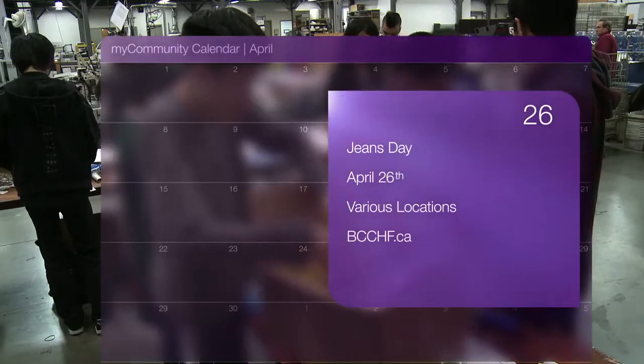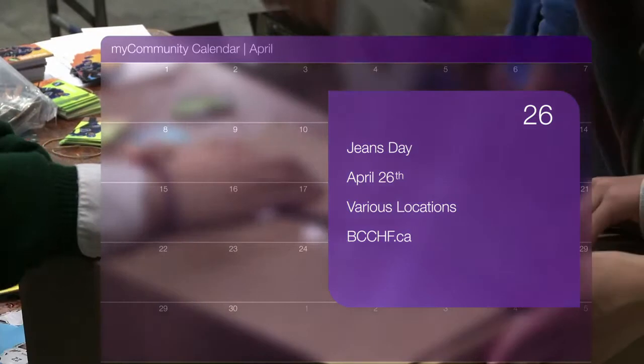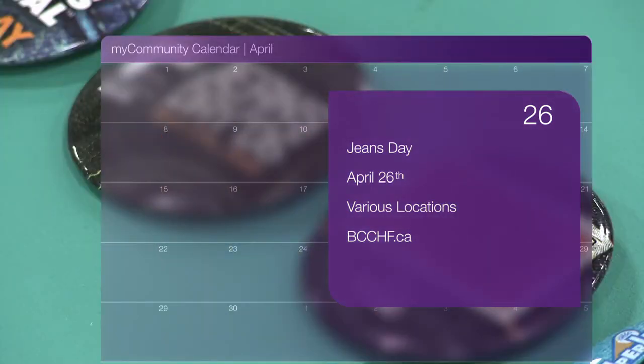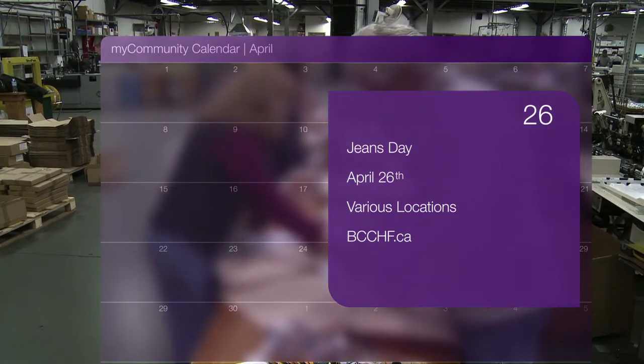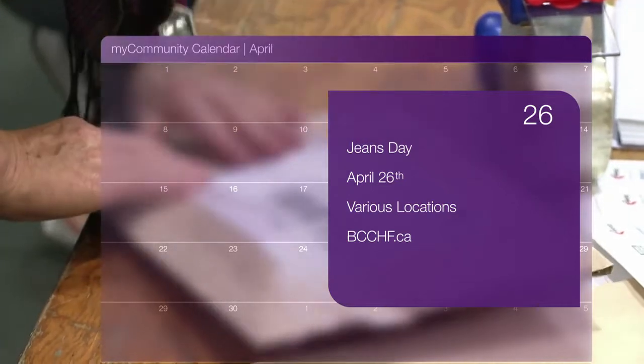Whatever you do, do it in denim. On April 26th, support BC Children's Hospital by purchasing your button or lapel pin and sporting your favorite pair of jeans. Last year's event raised over 1.3 million dollars. Visit jeansday.ca for details on how to get involved.